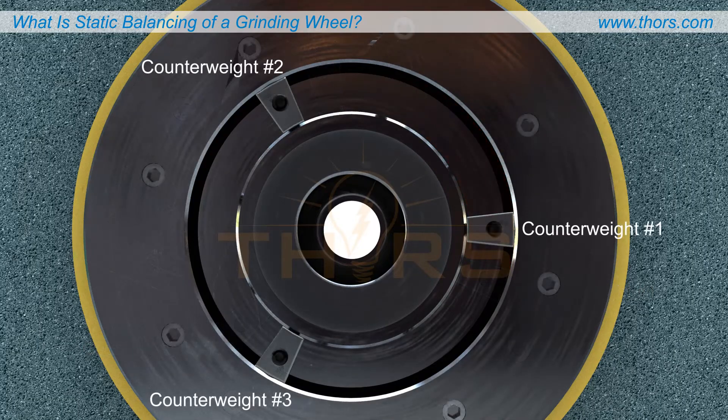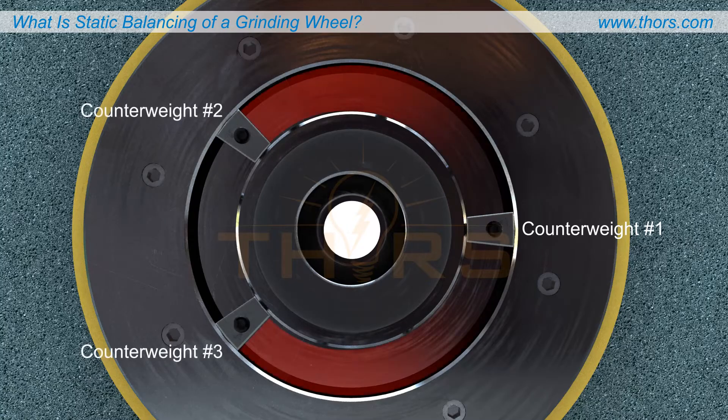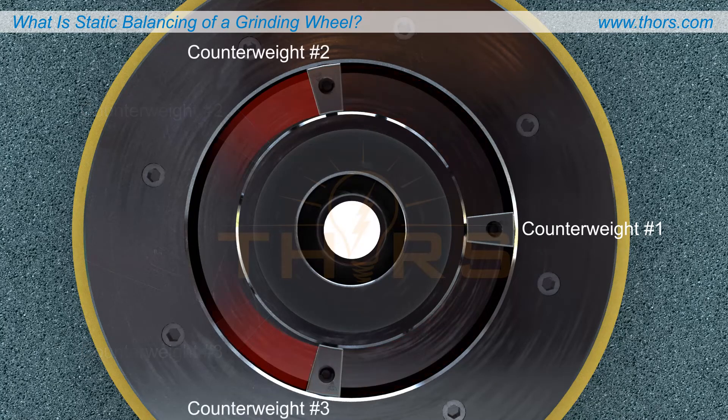Push weights two and three symmetrically away from number one or towards number one until the wheel remains stationary. When the wheel remains stationary, it's perfectly balanced.